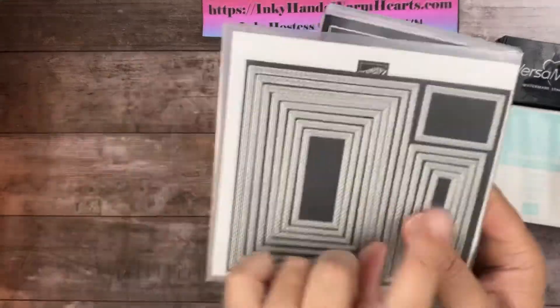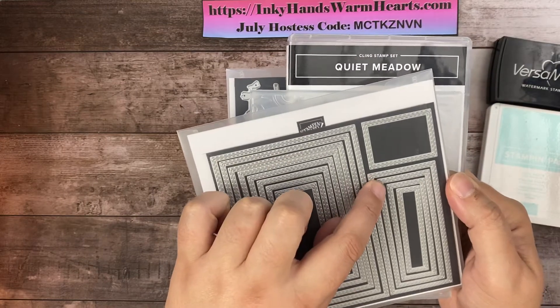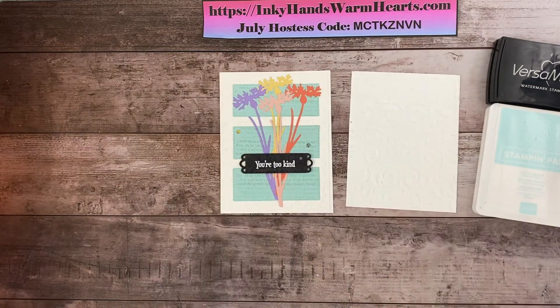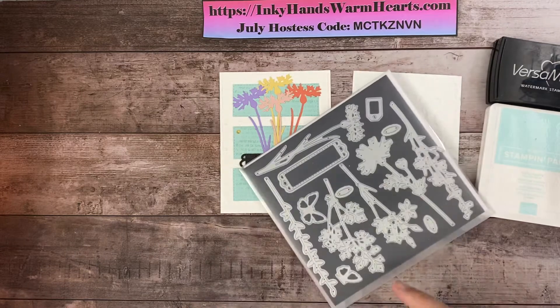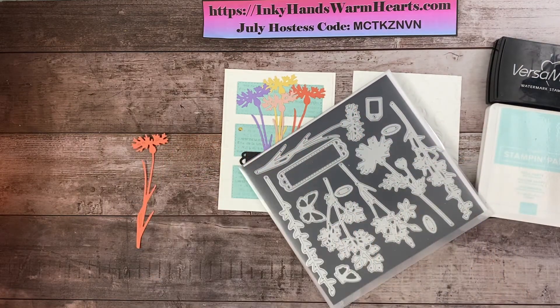As an added piece, we're going to be using the second of these skinny rectangles on the side — the second one down for our card. I'll show you the card we're going to make. Here it is, isn't it pretty? The flowers in this die set — I chose to use this one today and I have die cut it in a few different colors, four different colors.